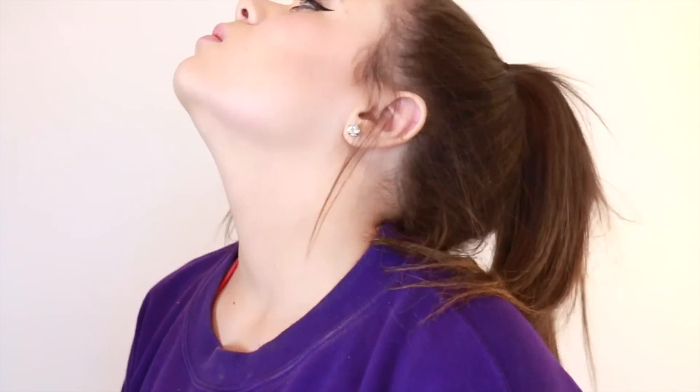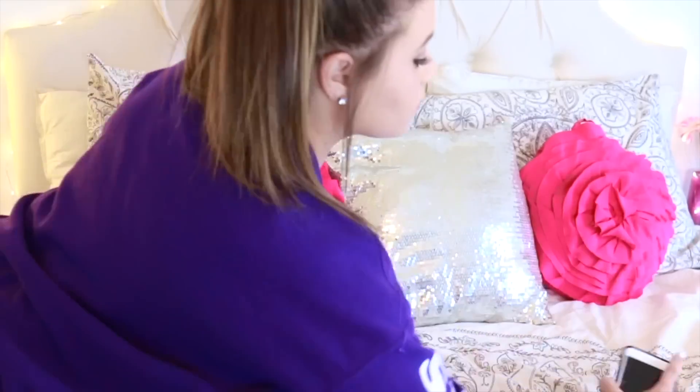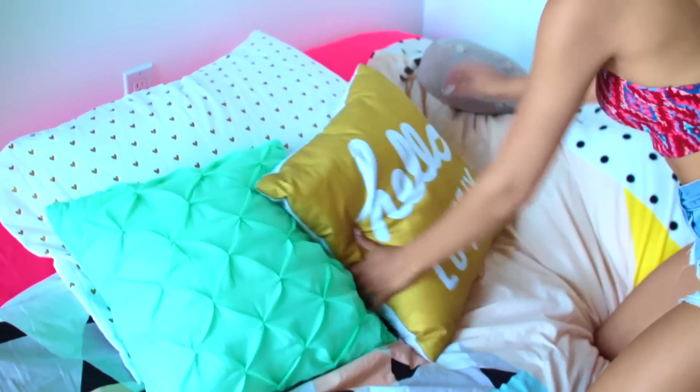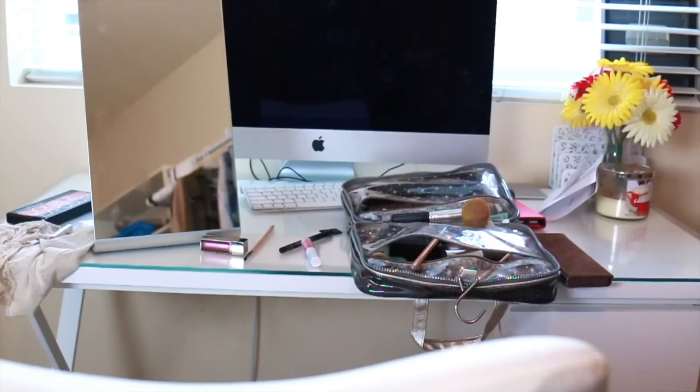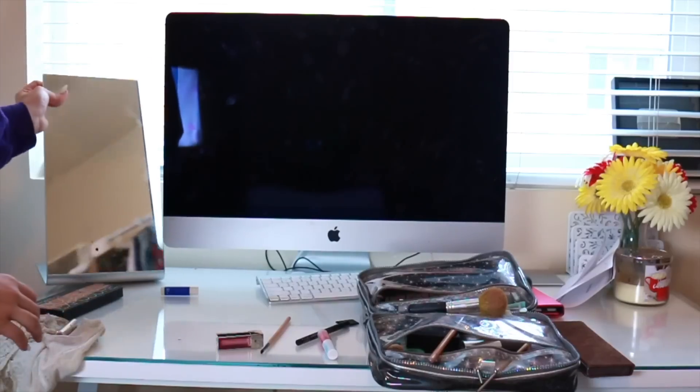My last tip on getting fit is having a tidy place. When my room is messy I feel like my life is a mess, and that might affect your eating. There's actually a proven fact that says the neater the space, the healthier foods you will choose, and junk foods are usually linked to messy spaces. So clean your room.